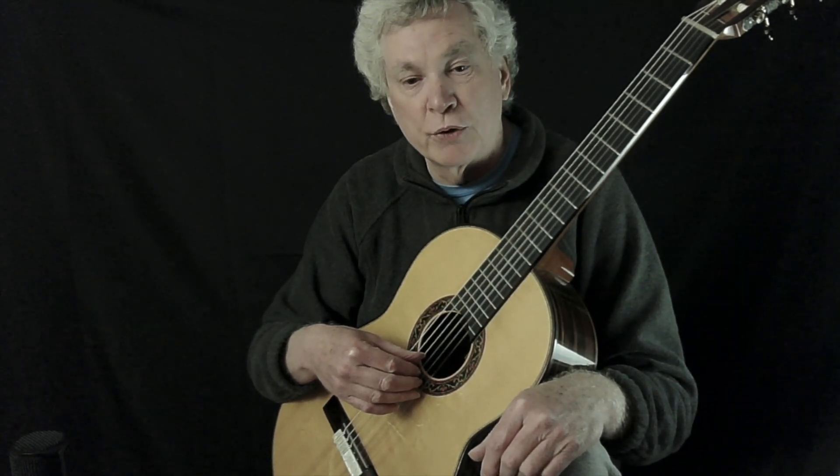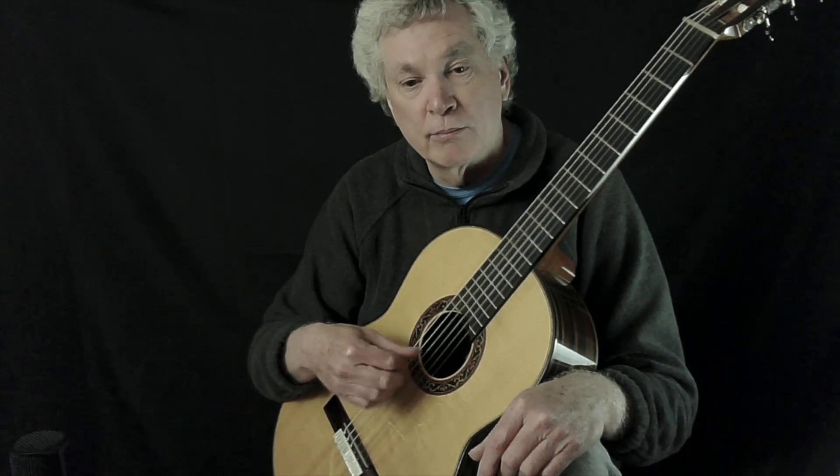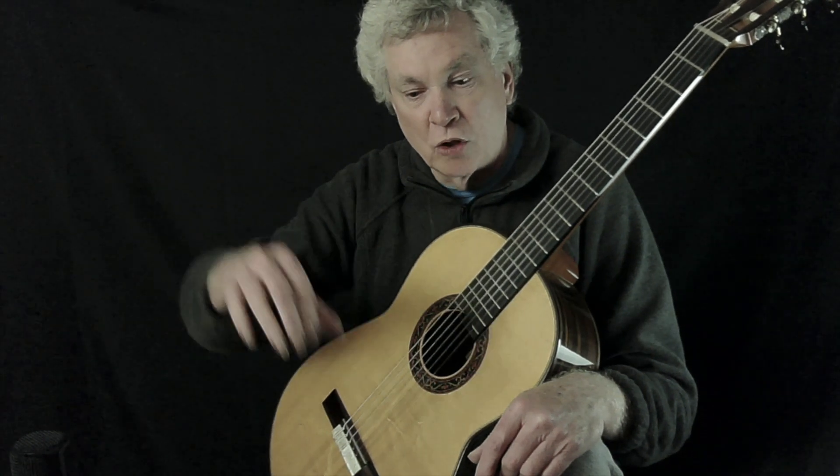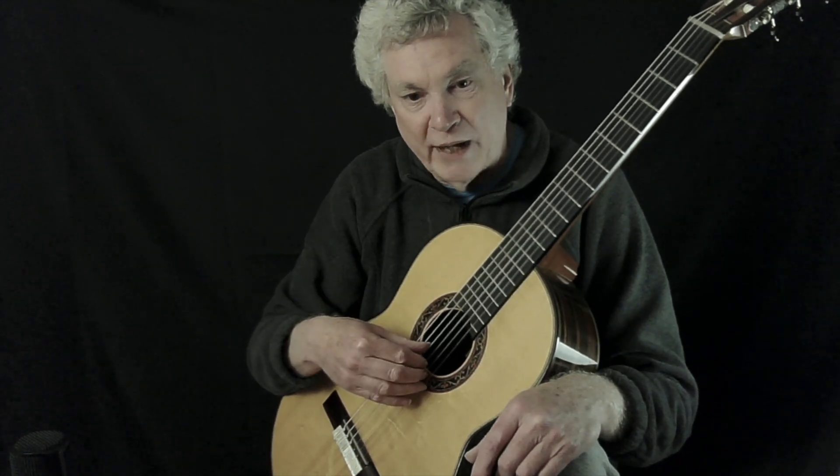Normally when we play four notes together, we play them all together, and so what will happen is your fingers and your thumb will come together like this — almost like you're picking up something. That's how you do it when you want to hear all four notes together.